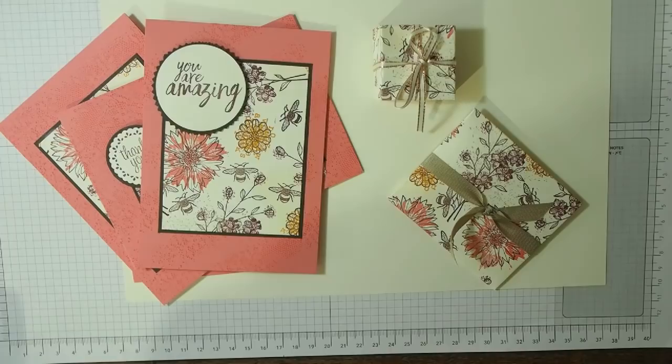Hi there, it's Janice Thompson from jazzledazzlecrafts.com. I'm an independent Stamping Up demonstrator working in Scotland. This is going to be a bit of a long video, so feel free to use the pause and fast forward button. If you want to join in the project, that would be grand.